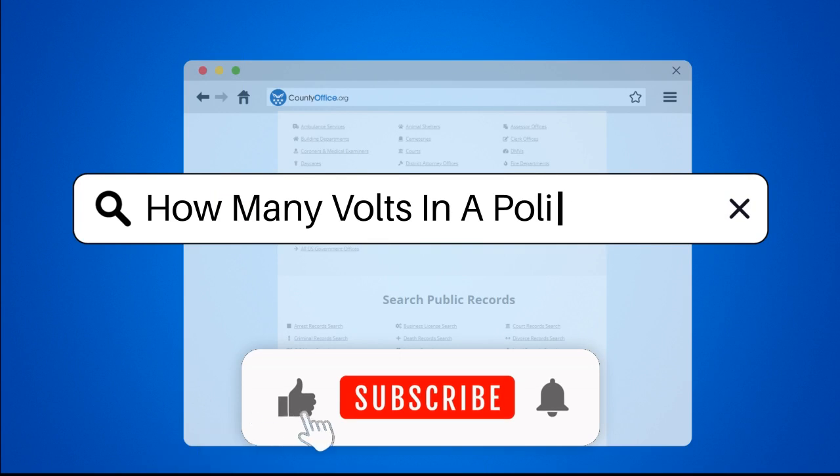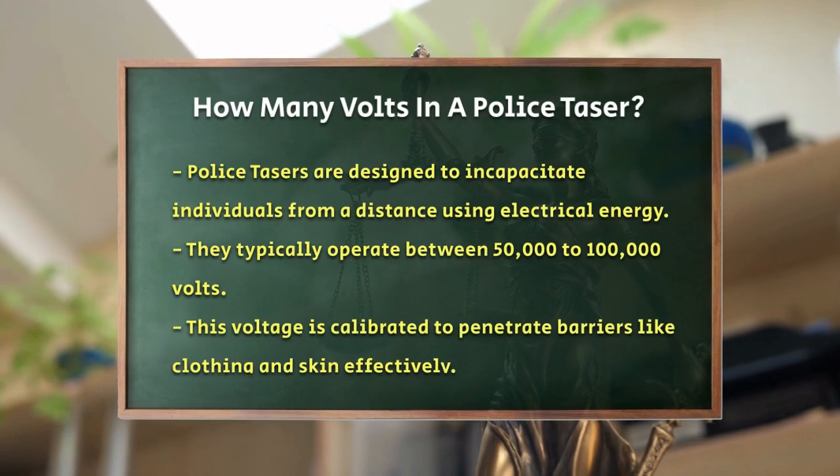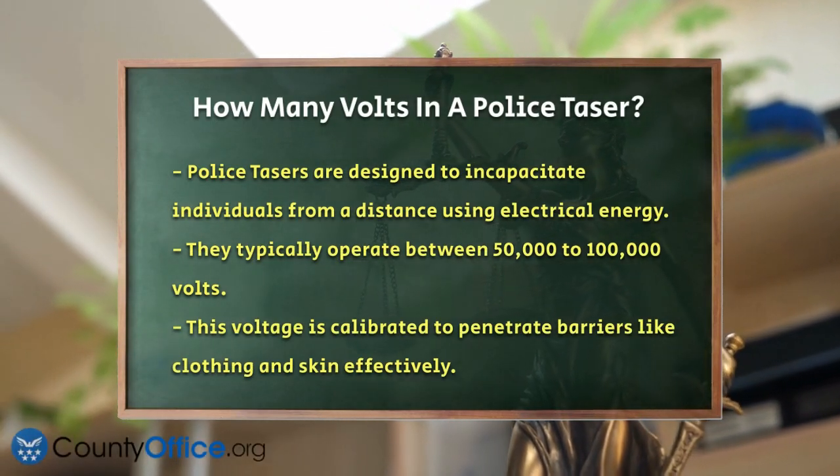How many volts in a police taser? Have you ever wondered what makes a police taser so effective at incapacitating individuals from a distance? It all comes down to the voltage it packs.